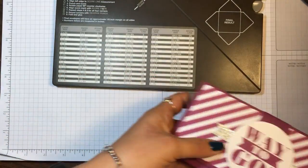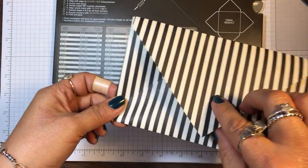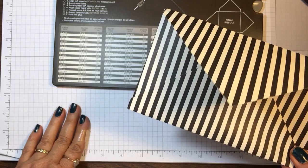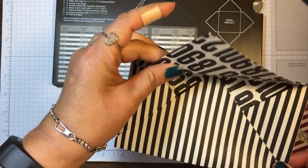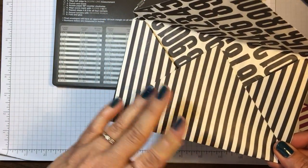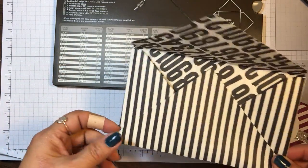I needed to make an envelope for it, so I chose some designer paper that is on the retiring list. I'm hoping it's still available — it's the Typeset Newsprint Style Designer Series Specialty Paper. It's thin and great for envelopes, and it's just a vanilla and black with different patterns that make great envelopes.